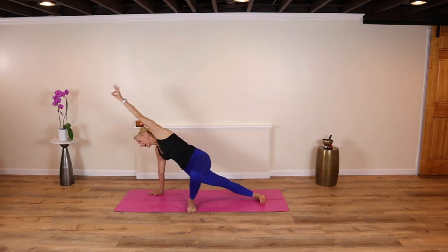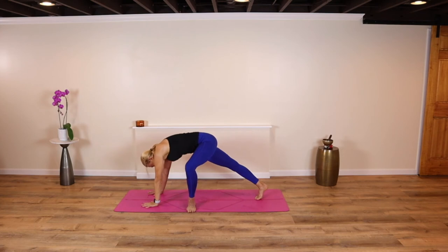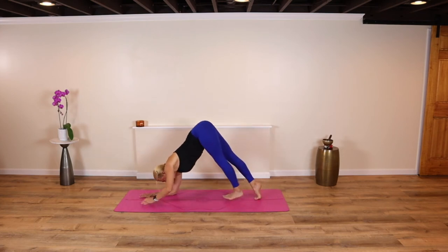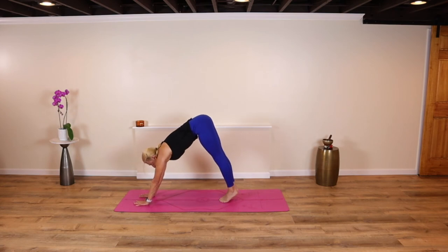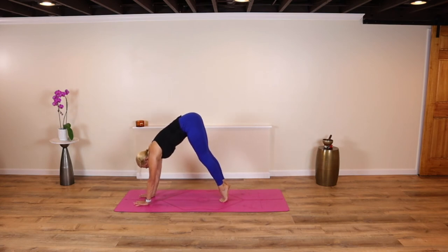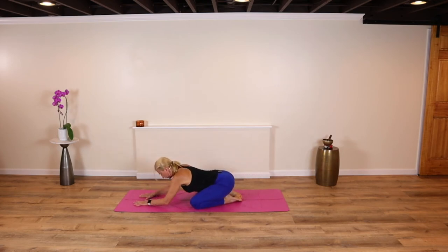Come back around. This time, drop the forearms, walk the feet in, and come into dolphin. Hold. Breathe. Now lift your elbows up, pop your heels up, bend your knees, drop the knees wide, hips to heels — child's pose.